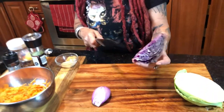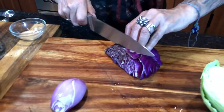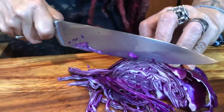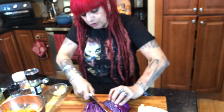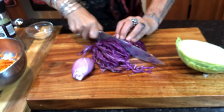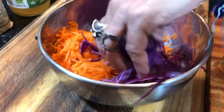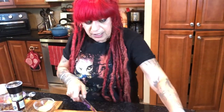Cut the cabbage in half, maybe a little smaller, and put your fingertips right on the edge so you don't cut yourself. Slice it real thin. My knife is dull — I don't sharpen them because I'm clumsy and don't want to cut myself. But this is how you chop it — super thin, nice.